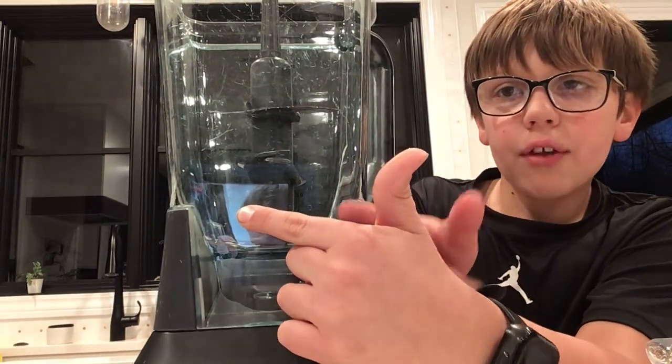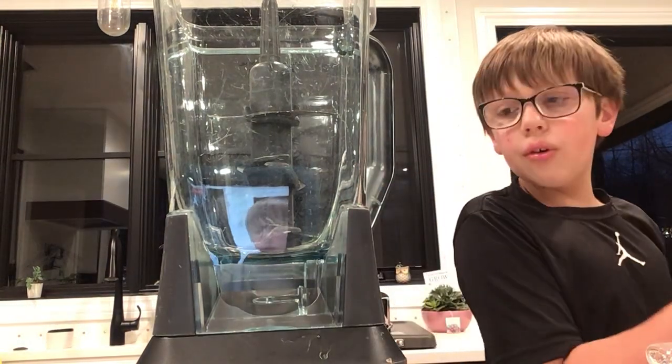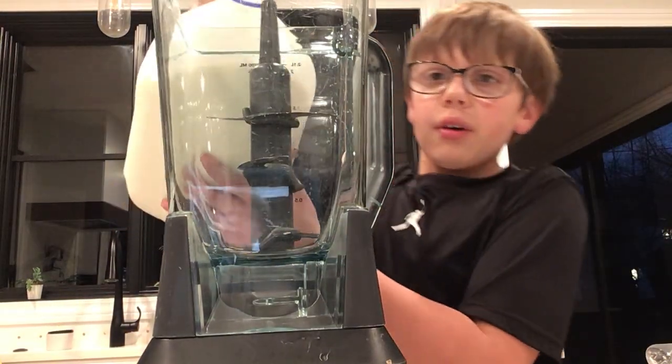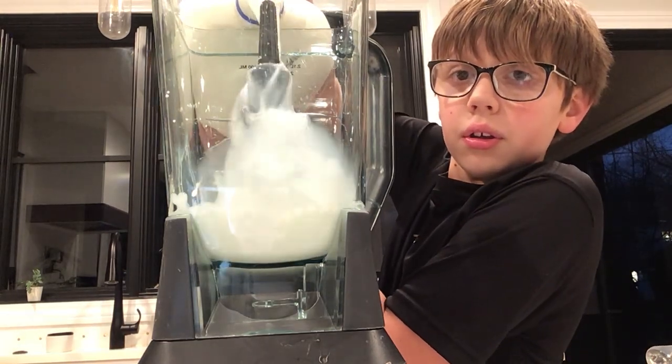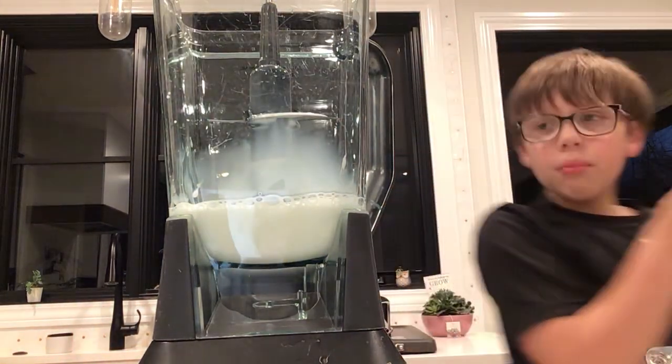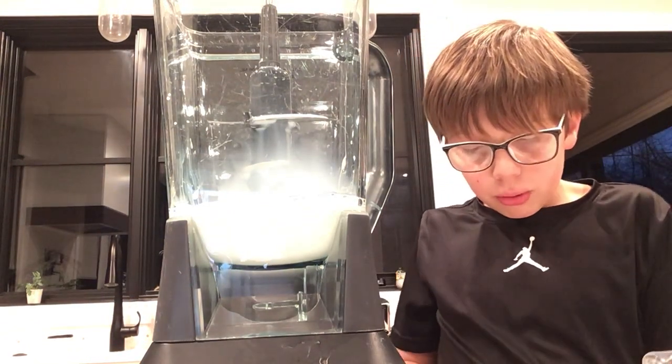There's a mark right here — just fill it up to there. Okay, so we're just going to keep pouring. Pour enough milk in. You can put as many strawberries as you want.